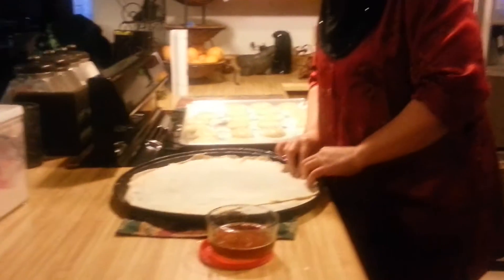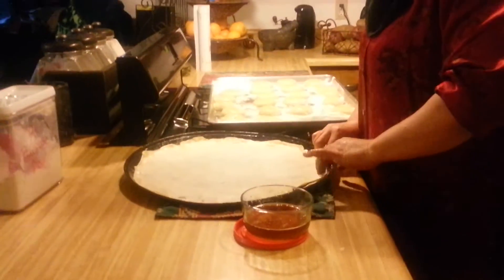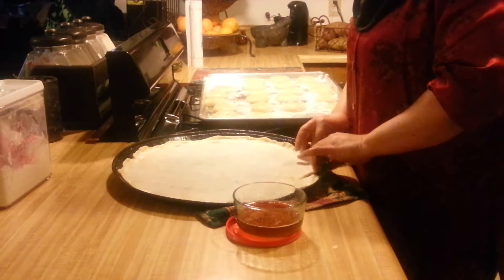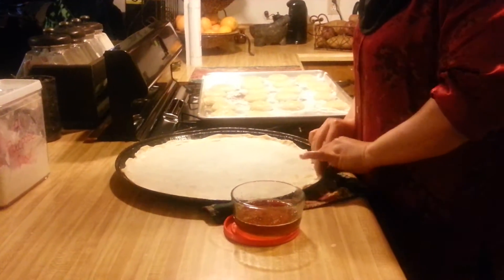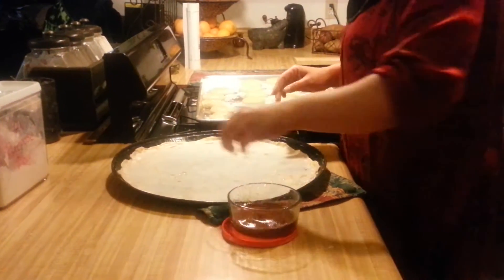Lift and stretch, lift and stretch. Press it against the pan. And again, sprinkle some ghee on top.